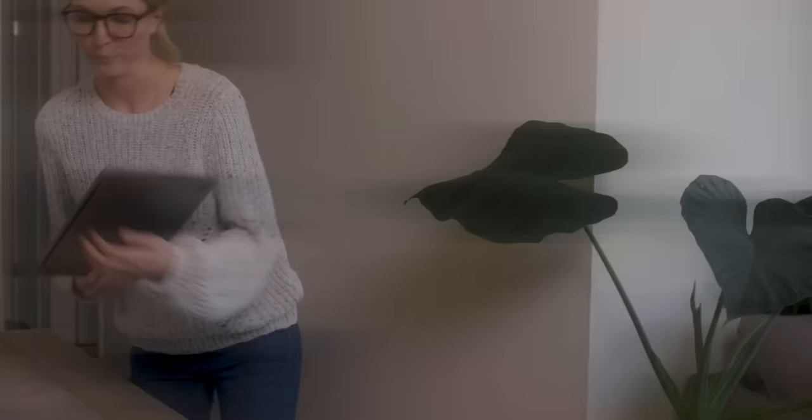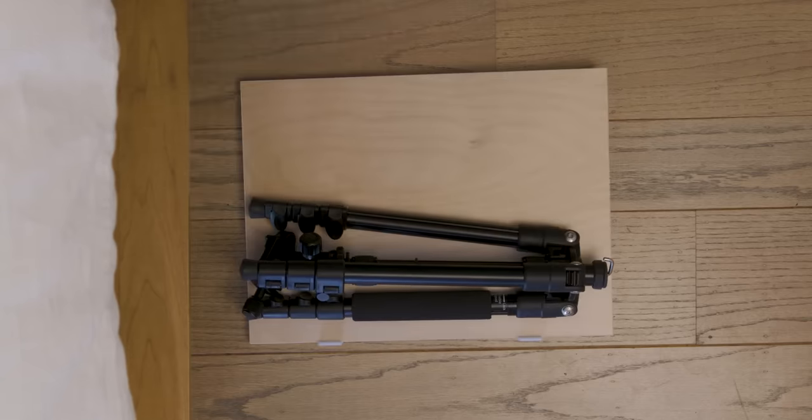When I started working from home, I knew I didn't want to sit at a desk all day. And that's when this tripod standing desk came in.